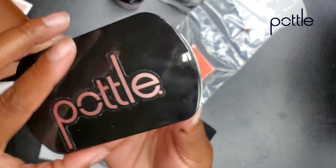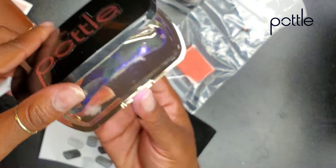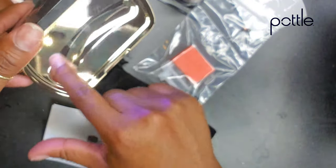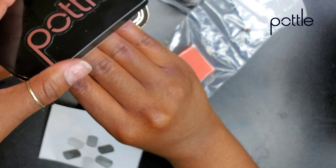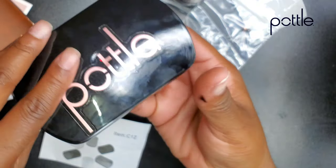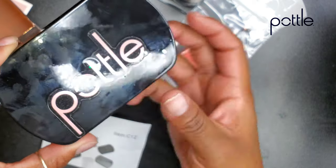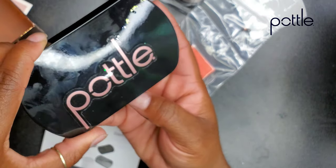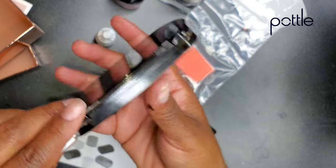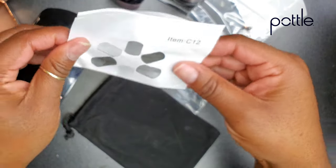I plugged it up and it works, y'all. This is the freaking cutest portable lamp I have ever seen in my whole life — it is adorable. There's a little spot for you to put your fingers down on. This will literally go into your purse and people will not know. So now you see that little green light? It was red a minute ago and now it's green and it's flashing. I don't know what that means — let's just look at the instructions.